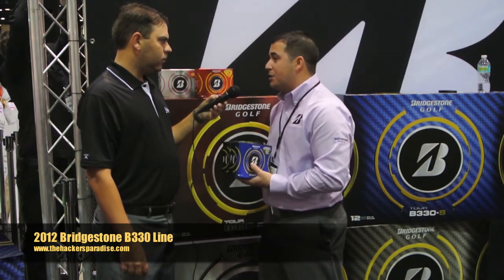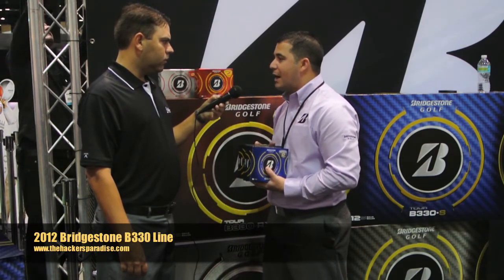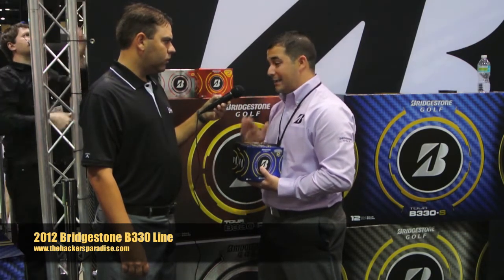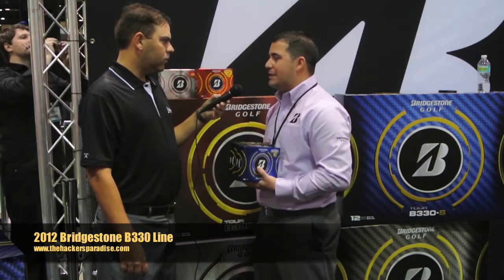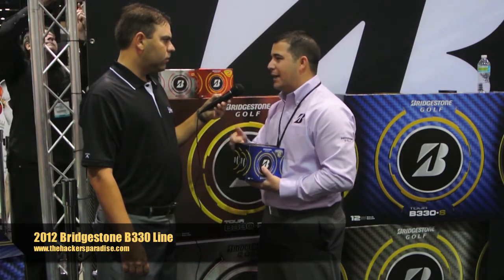The responsiveness around the green is much improved. And since you can go thinner on the cover, you have the ability to increase core size. When you increase core size, ball velocity goes up and distance increases. So the overall performance of the golf ball is longer and spins more — which seems impossible. Matt Kuchar said it boggles his mind that you can make a golf ball that flies longer and spins more, but that's simply a result of the thinner cover and increased core size.